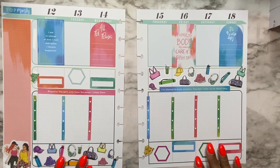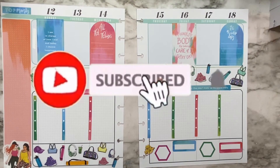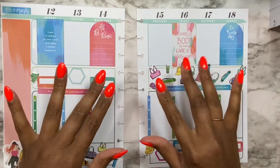If you guys enjoyed this video, please go ahead and give me a thumbs up. To subscribe to the channel, go ahead and hit that button and that bell so you don't miss out on all the planning fun. Until next time, peace and be intentional — I'll see you in the next video. Bye!